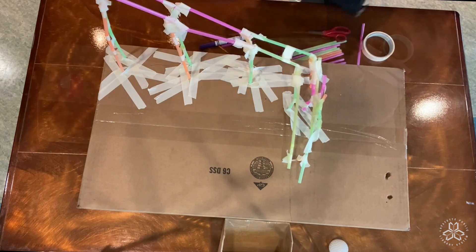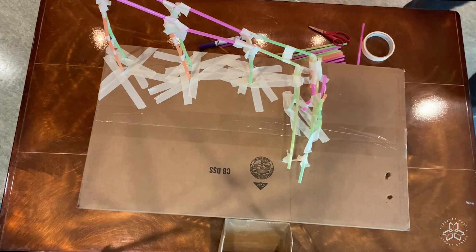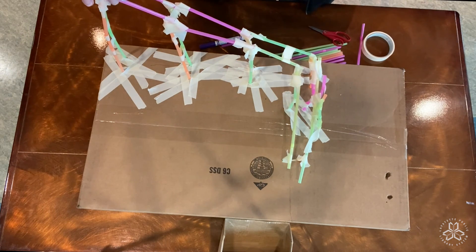Let's see. All right, here we go. Let's see if our straw roller coaster is gonna work after all that hard work.